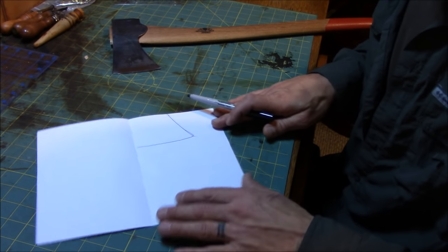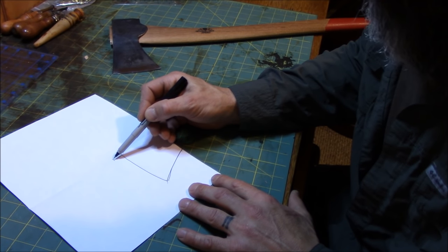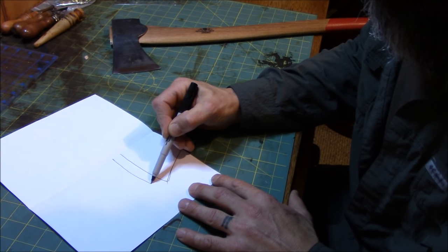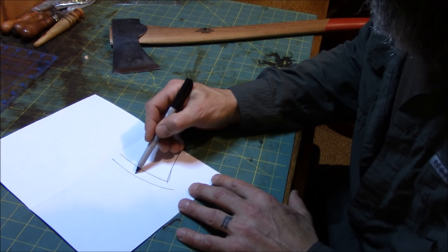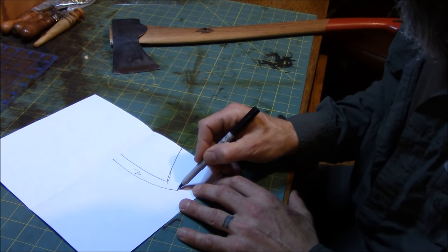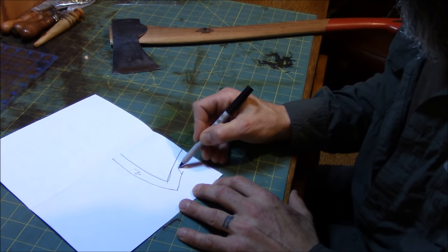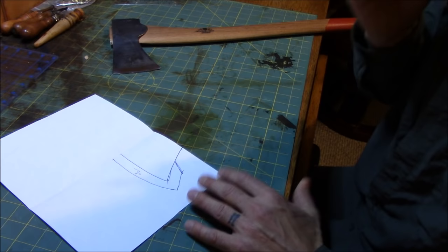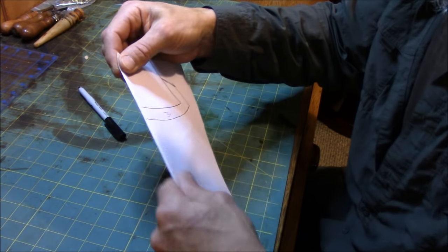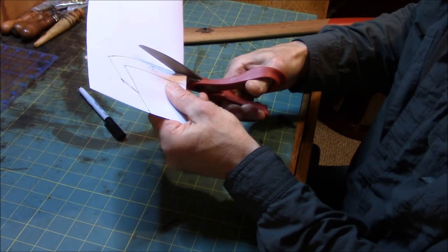Axe head is traced. Now we're going to add about a good healthy half inch onto the face of that — like so — and that's for the welt. Then the same way we're going to come back onto the bottom a little bit and bring it up a little bit like so. Now we'll fold her over the other way on the line and take our scissors and cut her out.